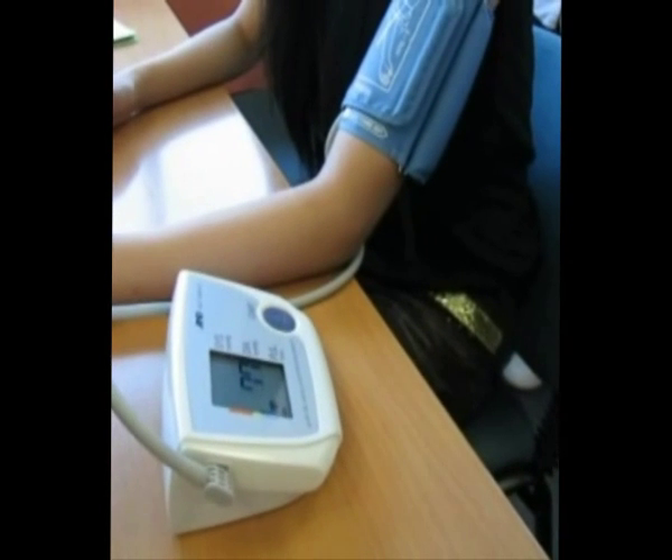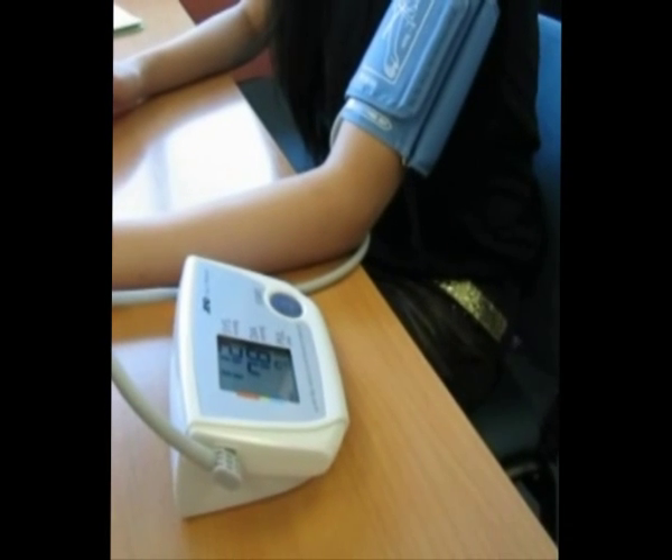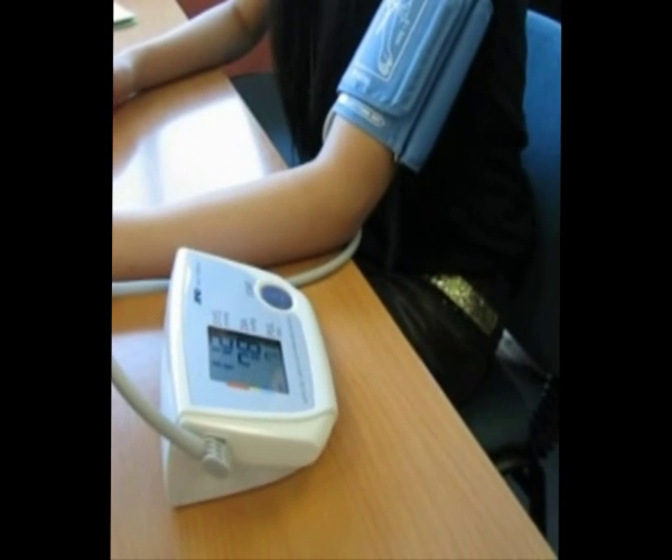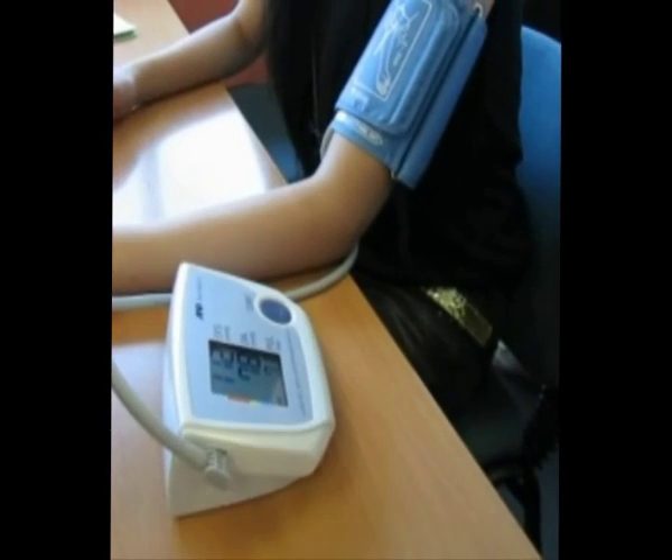As seen here, our sample is sitting and waiting for the results of the blood pressure. The reading is 112 over 78. This data is then passed on to Bell, who collects the data.